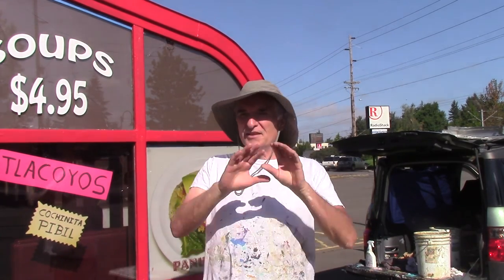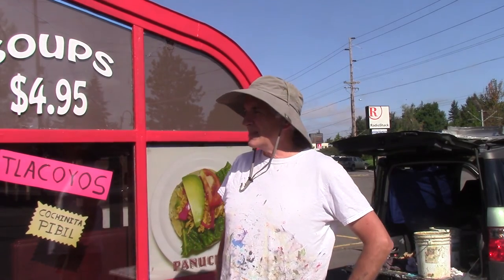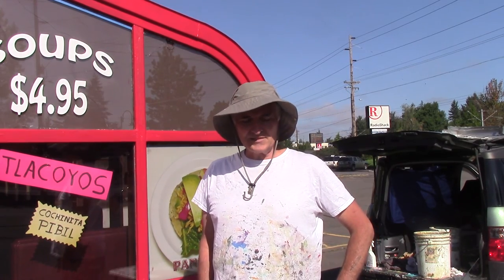They want a big thing across this front part here. It says panuchos, because that's something they say a lot of people don't carry. First thing I've got to do is wash off this atrium here, so I'm going to be painting panuchos up here, probably red and green and white — the colors of the Mexican flag.